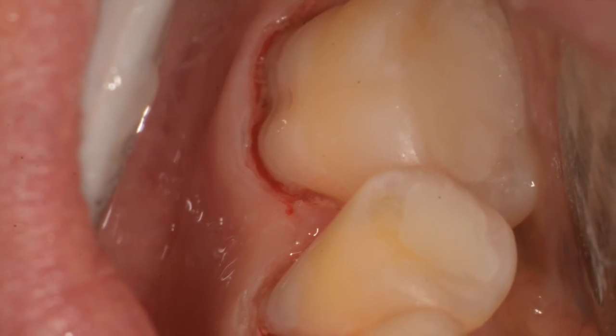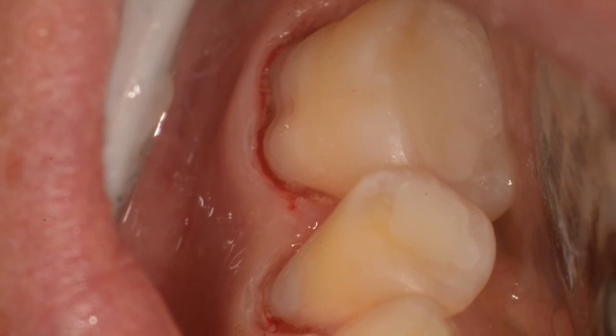Thanks again. I hope this was an interesting look at how gingivectomy lasers can help with your class 5s. I want to thank Biolase again for their support.